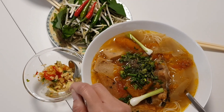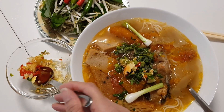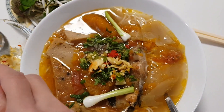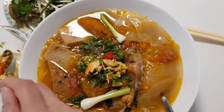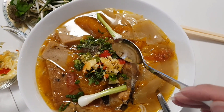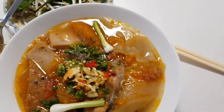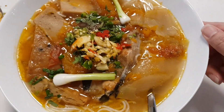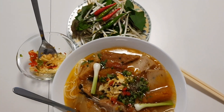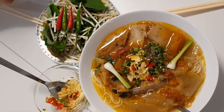Nhìn thấy tô bún chả cá rất là hấp dẫn, kèm theo một dĩa rau với ớt. Cái chén này là chén ớt và tỏi đâm - không phải bầm nhỏ ra mà đâm cho nó dập. Khi ăn vào cái mùi tỏi thơm nồng trong miệng rất là ngon. Món bún chả cá này không thể thiếu tỏi và ớt đâm. Chúc các bạn thành công với món bún chả Đà Nẵng! Xin chào và hẹn gặp lại trong những video kế tiếp, cảm ơn các bạn đã theo dõi và ủng hộ kênh của mình. Bye bye!